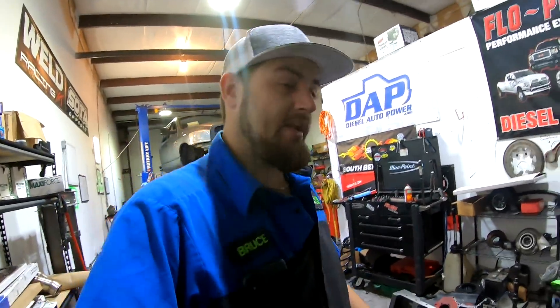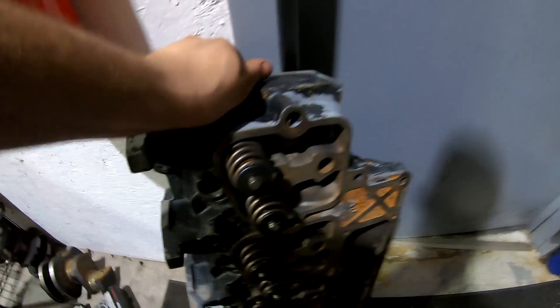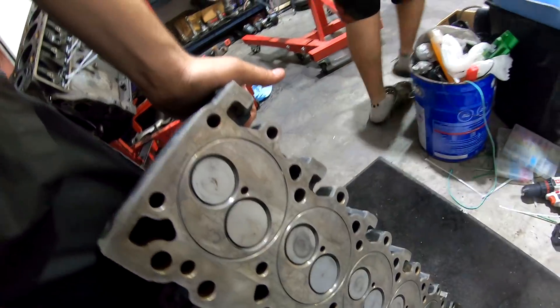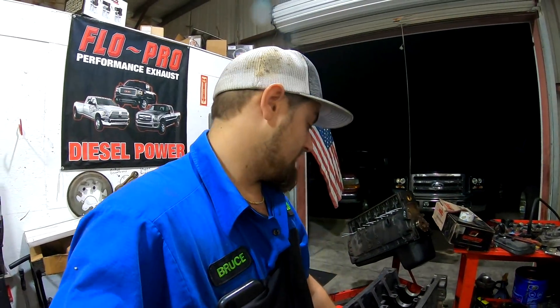For sure next video you're gonna see the flatty engine go together because it is killing me and we have to be at the event on Saturday — that is a hundred and ten percent happening. I did get the head picked up from the machine shop — they've got the valves all in it with Hamilton titanium keepers, retainers, and beehive valve springs, and it's all cut for fire rings. So the head is checked off the list and ready to go. Hopefully the truck goes together tomorrow night or Friday.